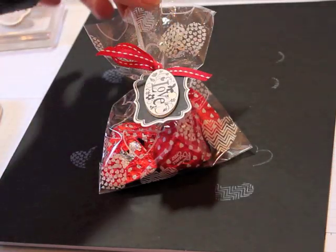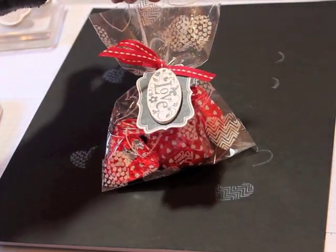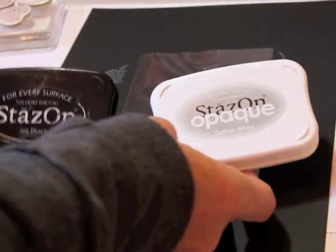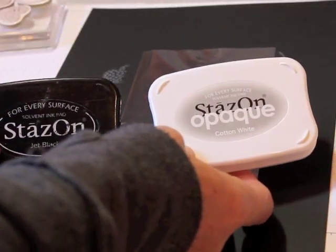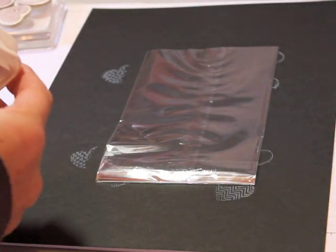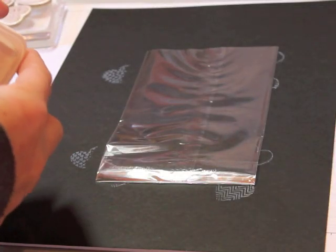Hey, did you know you could stamp onto plastic? Look how cool this is. We're going to make these little bags and I'm going to show you how to stamp onto plastic. We start off with our little cello bag and here's the secret — you need this special ink: Stazon. It comes in black and white, we have it in the Stampin' Up catalog. Really fun to use, opens up lots of windows of what you can stamp on — including windows actually!